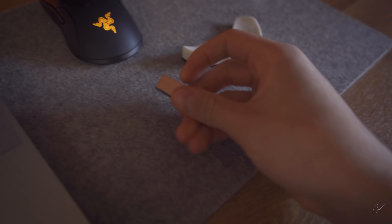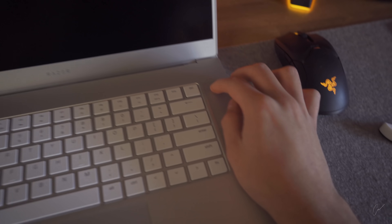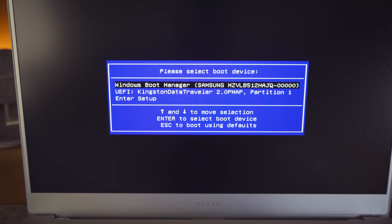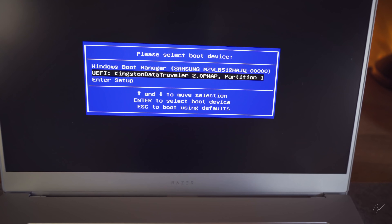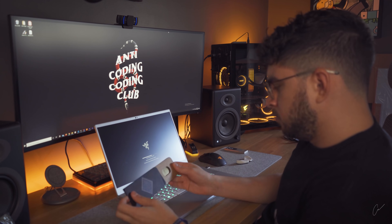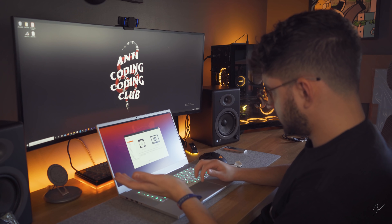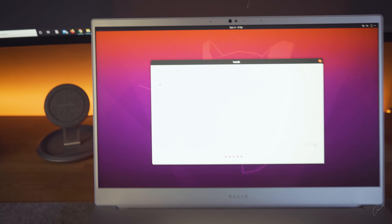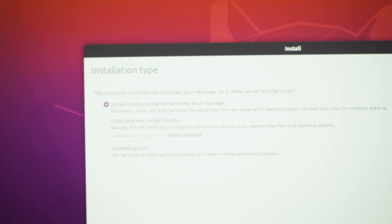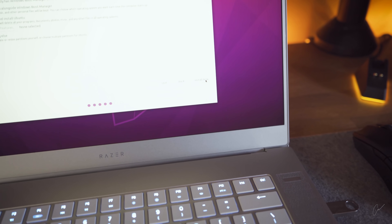Now I've shut off the computer, I'm gonna grab my USB key and put it right there and turn this baby on. Let's go all the way down — Kingston DataTraveler — that first option. Perfect. Now install Ubuntu — you guys see that? Install Ubuntu alongside Windows Boot Manager. Obviously we're gonna press install now.